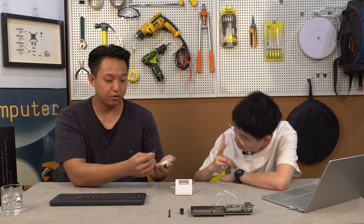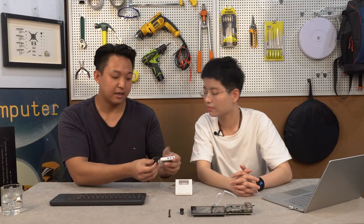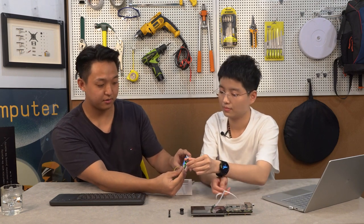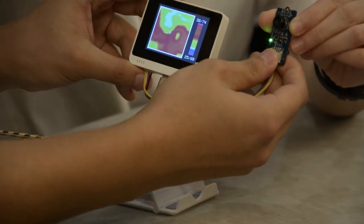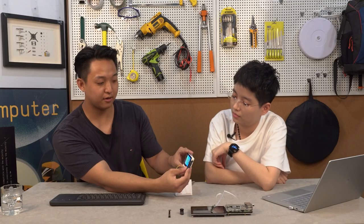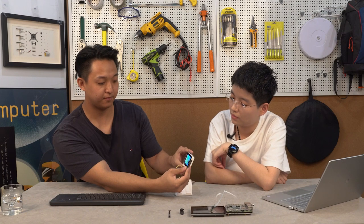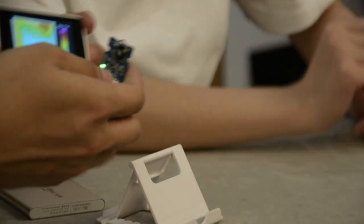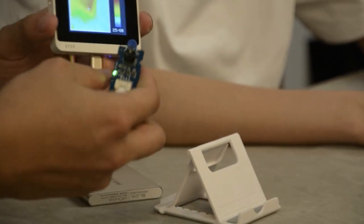On top of this, if we look at the image now, you can actually see a human body shape. Because it's also wide-angle, you can see a lot of detail in the scene. That's pretty much what this thermal imaging camera can do.